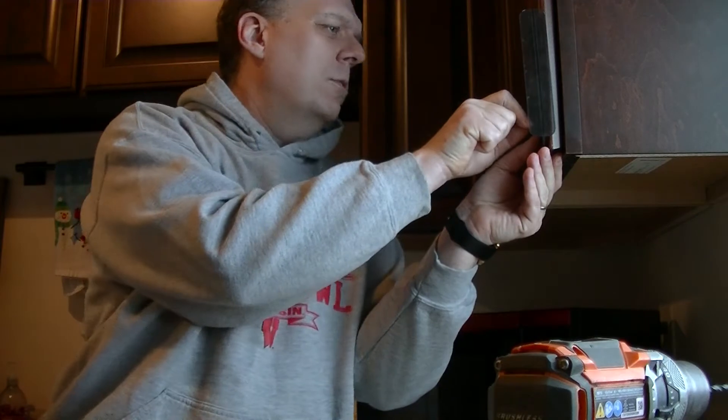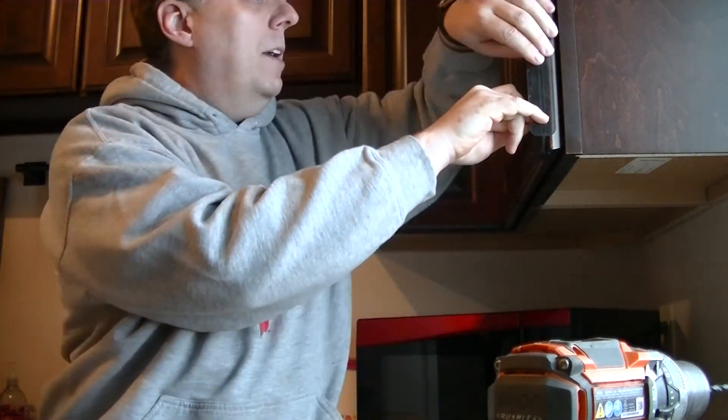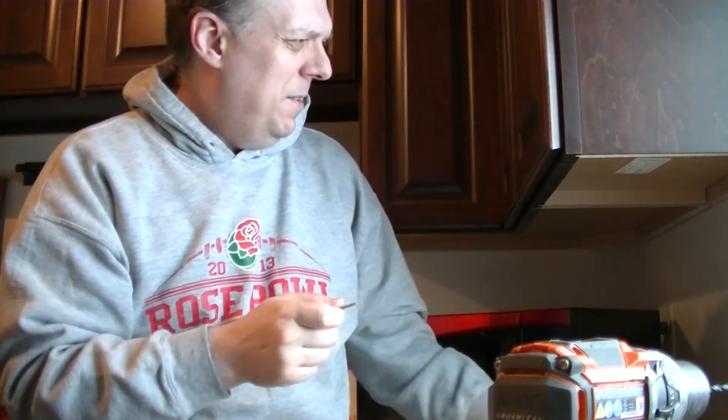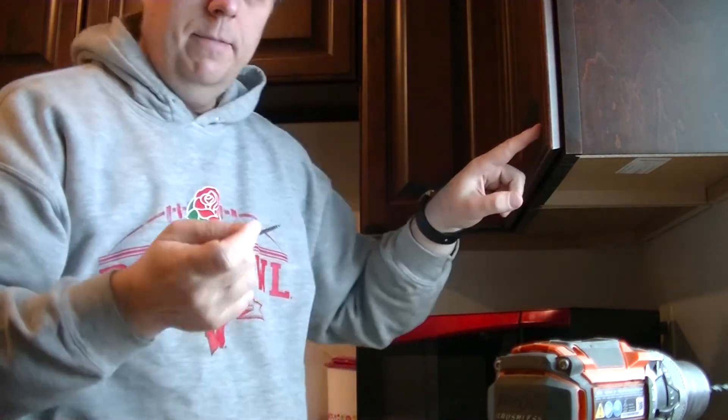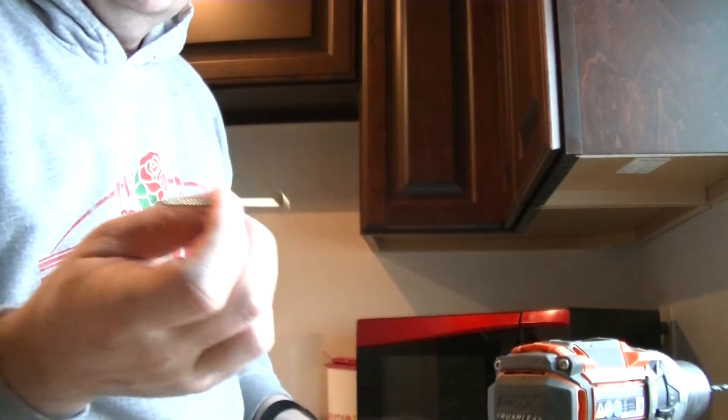Third hole. So I use — not a nail. I used a nail in the past, but actually I found a screw that has a better way to put just a little hole. This is the tip of a cabinet screw.